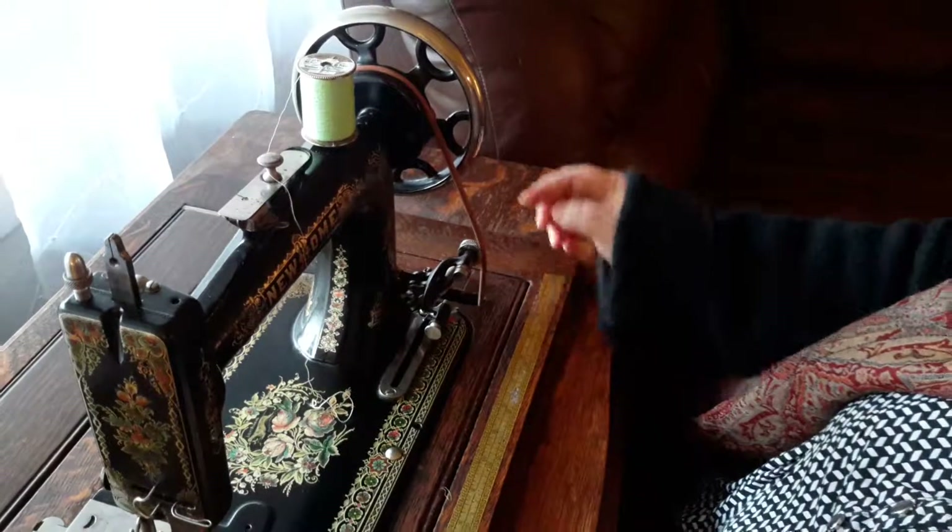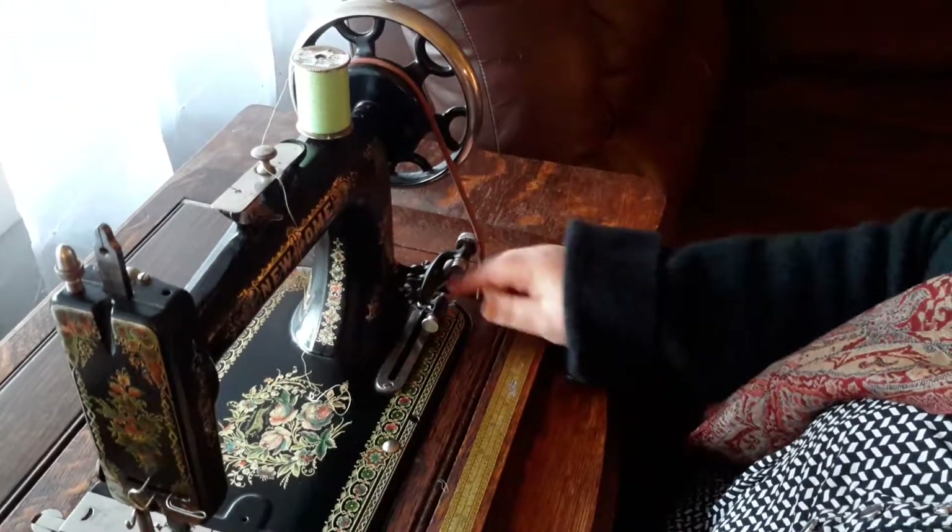That is how you wind the bobbin — you pull it forward like this, and that gives you enough tension that you should be able to wind it no problem. All right, thanks!